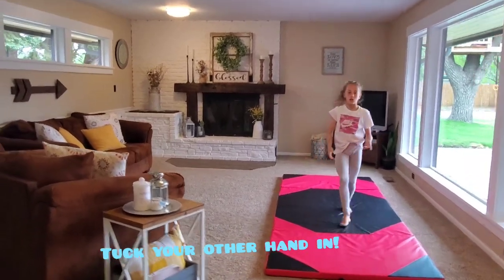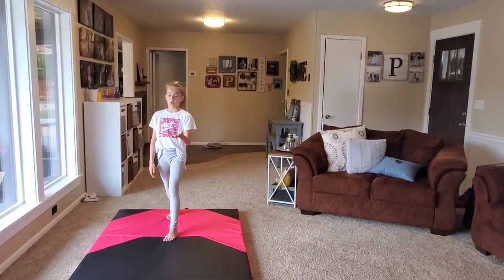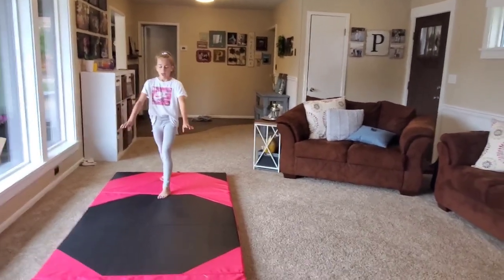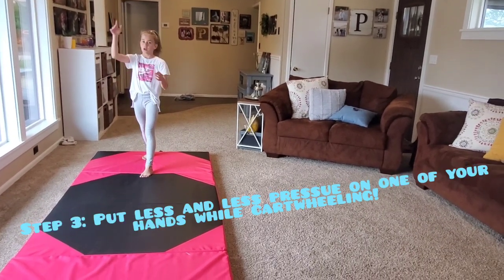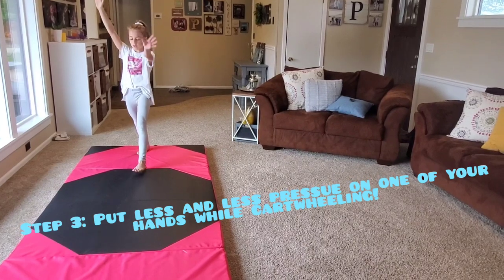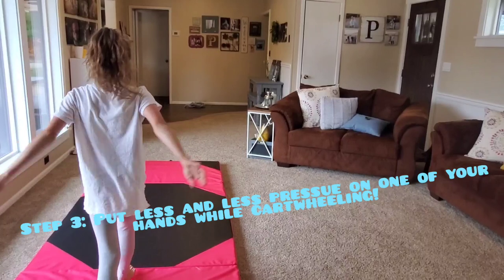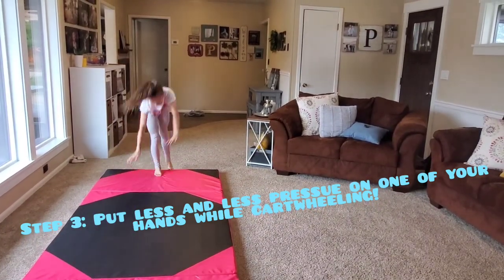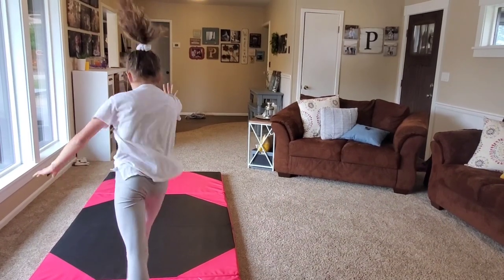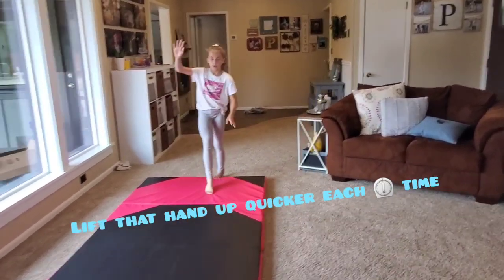I'll teach you how to get into the one-handed cartwheel. If you start like this, it would be your left hand that you're using because the left leg is in front. What you're going to do is put as little pressure as you can on that hand. When you go, you're still going to put some pressure on it but not as much, and each time you're going to lift it up a little bit quicker — lift this one up quicker than the other hand.